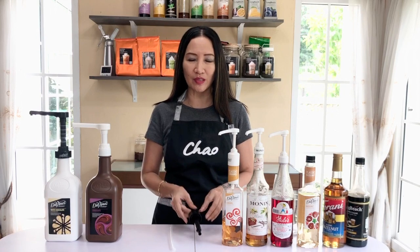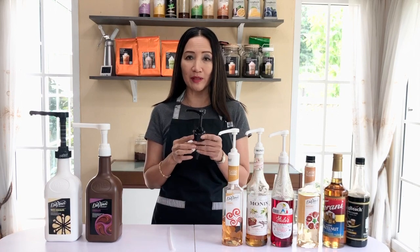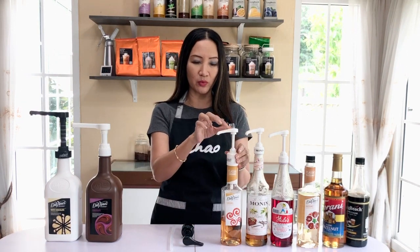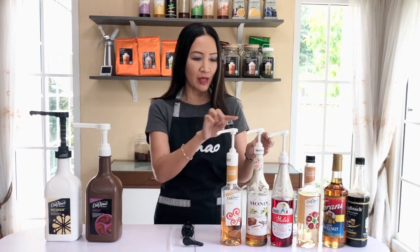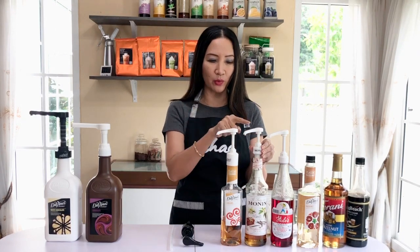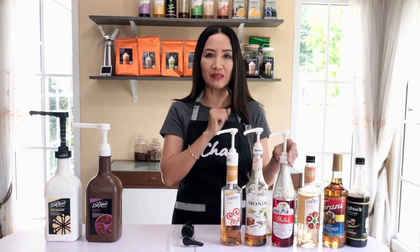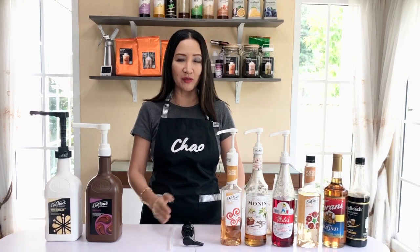Pumps usually come in different sizes. This pump is 10 ml, meaning one full pump is 10 ml. For a DaVinci pump, it normally comes with 7.5 ml. Monin comes in two sizes: one at 5 ml and another at 10 ml. And for this particular Torani pump, it comes in 10 ml. When you use different brands of syrups, you have different bottles.